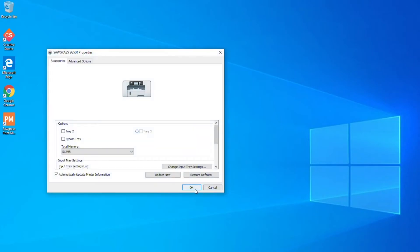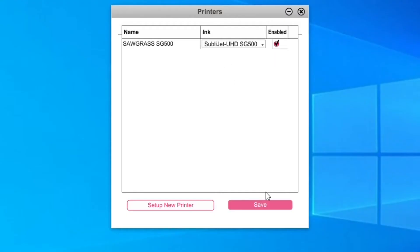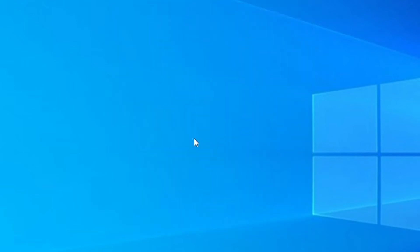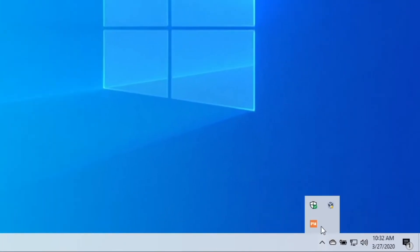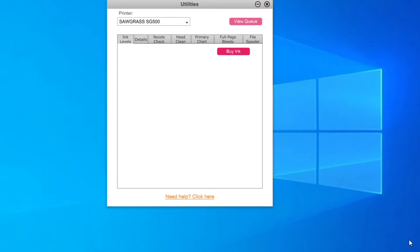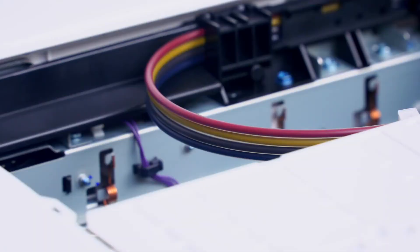Once again, follow the prompts on your screen and hit the finish button. Then click on your print manager icon and select your set of inks. Now relaunch your print manager. Then go down to the lower right-hand side of your computer screen and click on your print manager icon to select printer utilities. Your print manager will now show you the amount of ink remaining in the cartridges. Do not be alarmed that the levels show less than 100% — that's because the ink has been drawn out of the cartridges to fill the printer lines. You still have all that ink; it's just been loaded into the printer, ready to use.